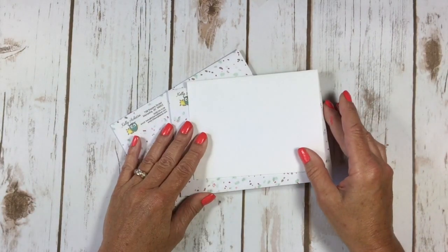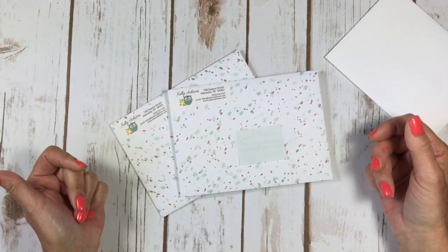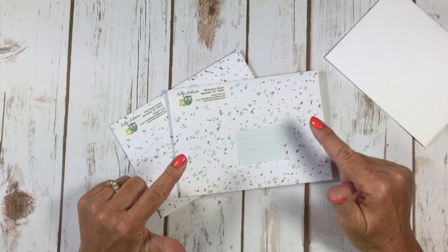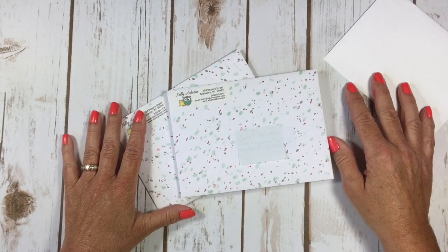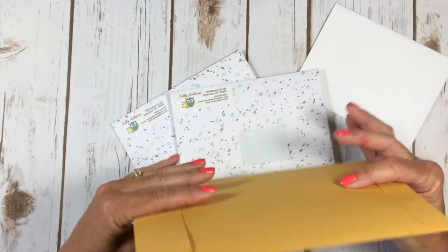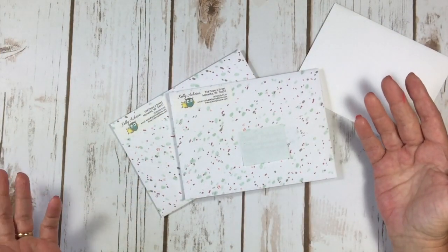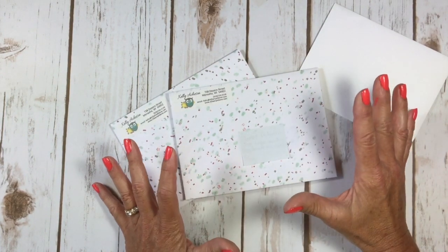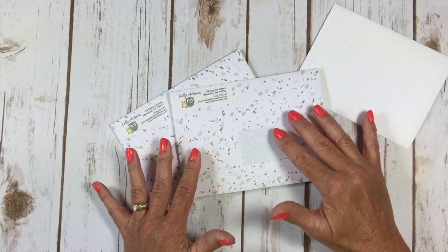I thought, hey, I've got tons of designer series paper — let's just make our own envelope! I wanted to show you how I figured out what size I needed and how quick and easy this was, because it hadn't dawned on me. Instead of going to buy envelopes or using oversized ones, why not make it really cute and use up some designer series paper? As a demonstrator, once this paper retires I usually don't use it anymore, but here's another great use for it.